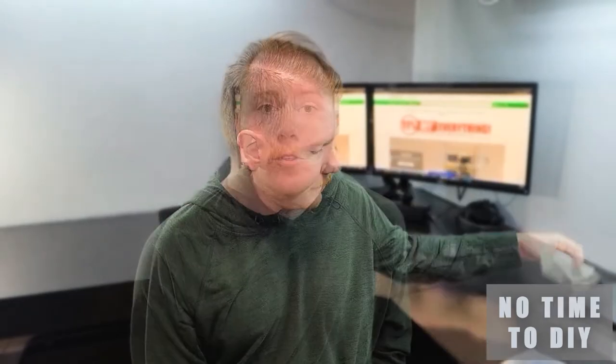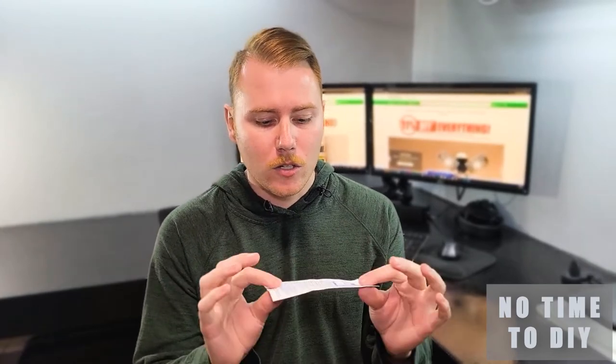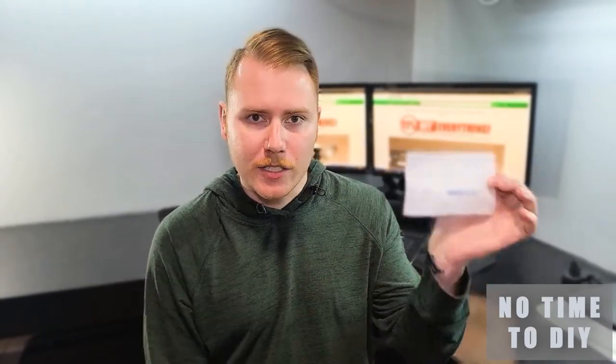First off, you want to take your receipt and look at the very bottom of it. This is going to be your rebate form. So you're going to cut this rebate receipt form off and use this to mail it in. And if you don't have a computer or maybe don't have a printer, you can grab a rebate form on your way out once you check out at Menards. The standard rebate form has the address and all the steps — you just need to fill out your name and your address on the form.